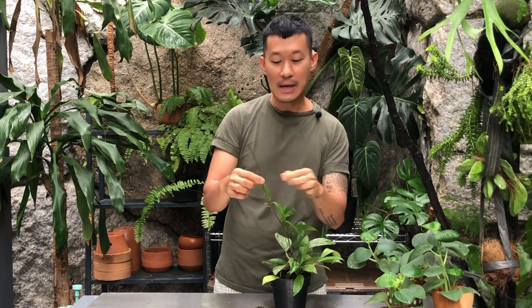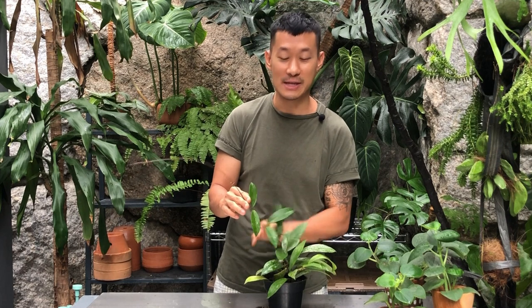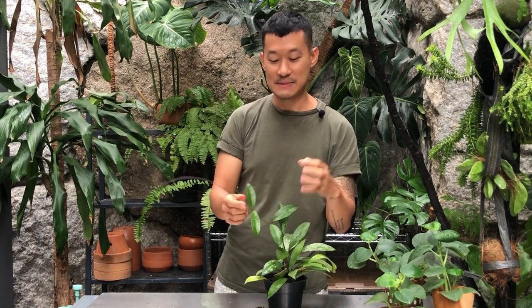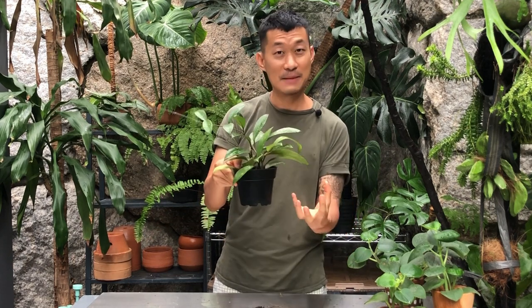My Hoya rack is super full over there. What happens when you cut off a tendril is that the Hoya will actually push out new vines from one of the nodes below — usually the one right below where you cut — and the new vine will have slightly closer internodes than the long runner.